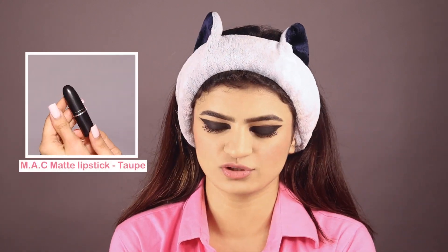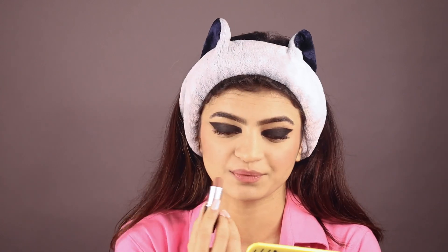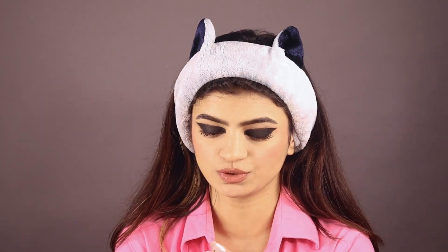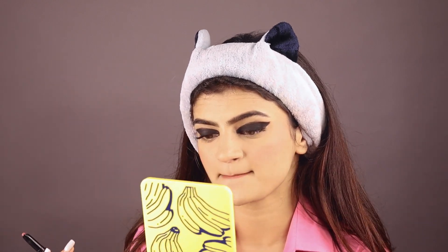We are almost to the end of this look. Only the lipstick is left. For the lipstick it's very nude and non-visible, a very natural looking shade, so I am gonna use two shades to get that particular shade. First one is from MAC — a very natural nude brown shade — this is gonna be my base. For the second shade I'm using the Sugar lipstick in shade Peachwood Mac, which will give that pinkish tone to my nude and complete the look. I'll apply it to the inner side.